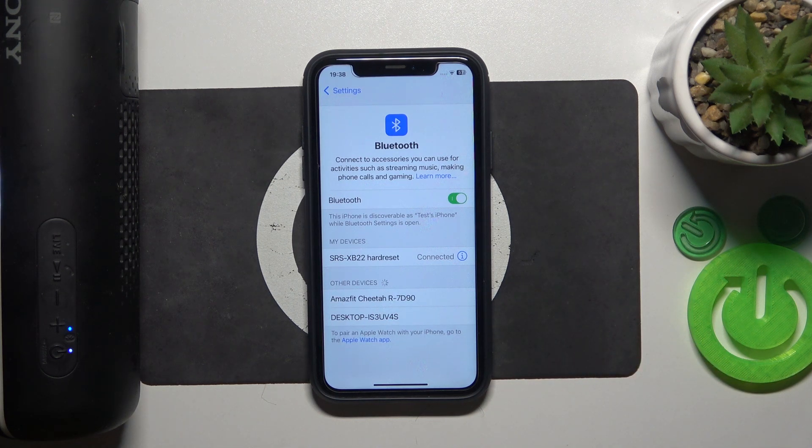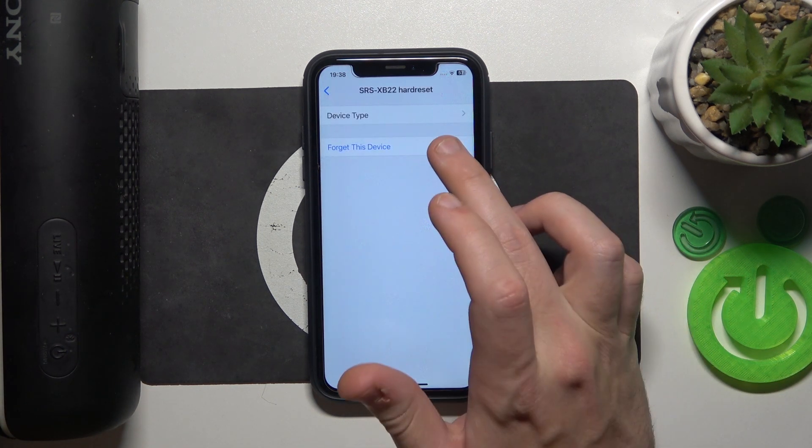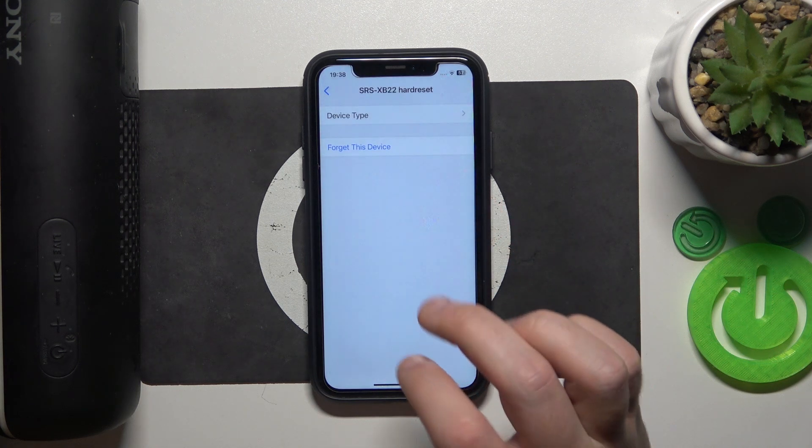And if that also didn't help you, we should remove and re-add the speaker. Just press the power button here. Then click the information icon, or settings icon if you have Android. Forget this device. Forget device.